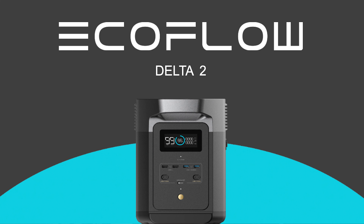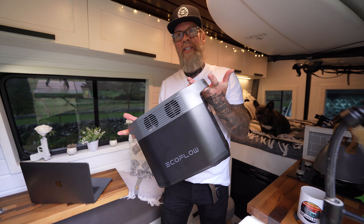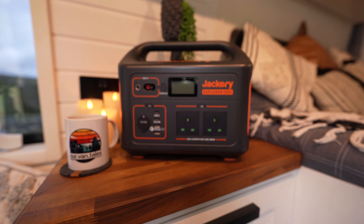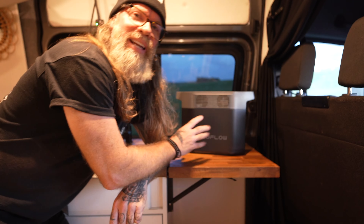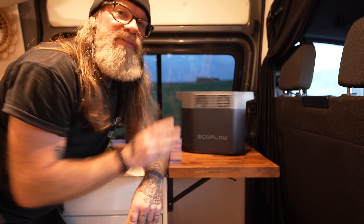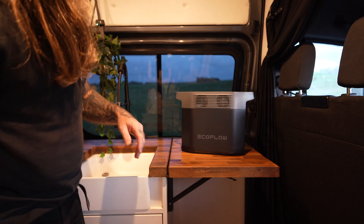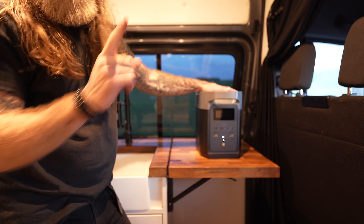The EcoFlow Delta 2. If I'm honest with you, it's a little bit of an out with the old and in with the new. Not that there's anything wrong with the old boy — it's just that there's a hell of a lot more good stuff going on with this one. Whereas by contrast, this old jalopy looks a little bit dated now. When we're talking battery power banks, boxing pound for pound, that's a fair fight between them. They're expected to do pretty much the same thing, so we're going to pitch them together. I have a sneaky suspicion that this one's going to come out on top though.